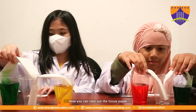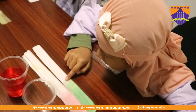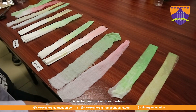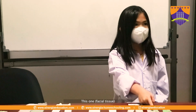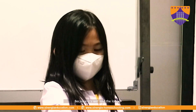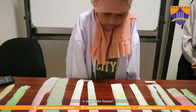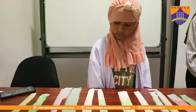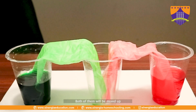Now you can take off each of the tissue paper. So between these three mediums, which one is faster? This one — the facial tissue. So how do you know it moves faster? Because it's almost to the end, almost to the end compared to the others. If it's long enough, you might be able to see that both of them will be mixed up in the middle glass.